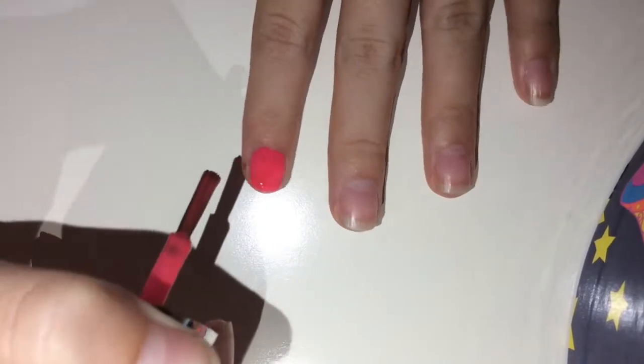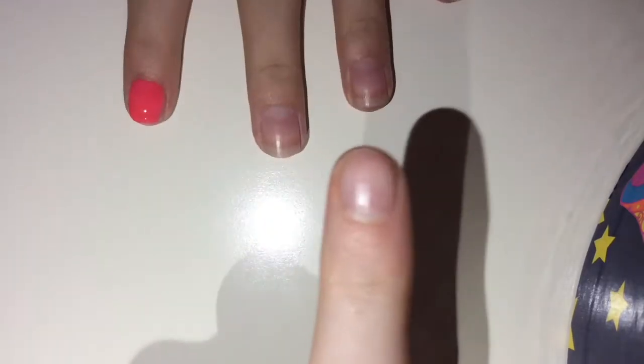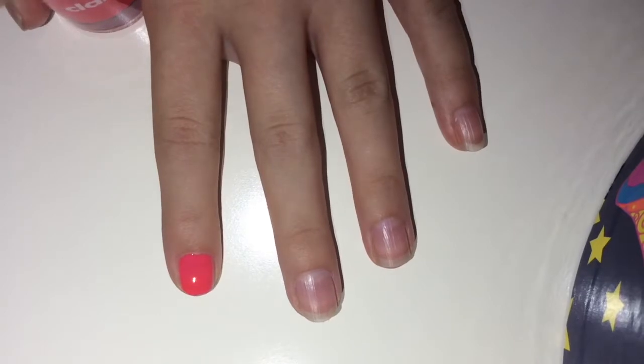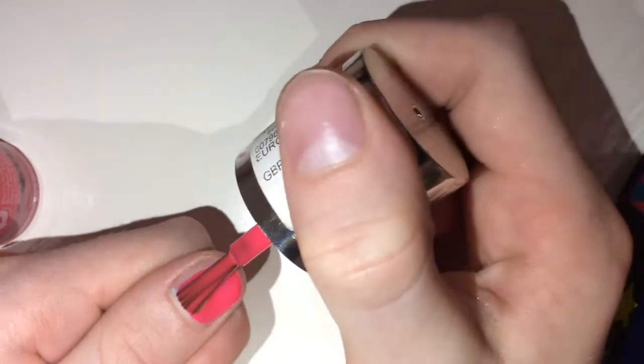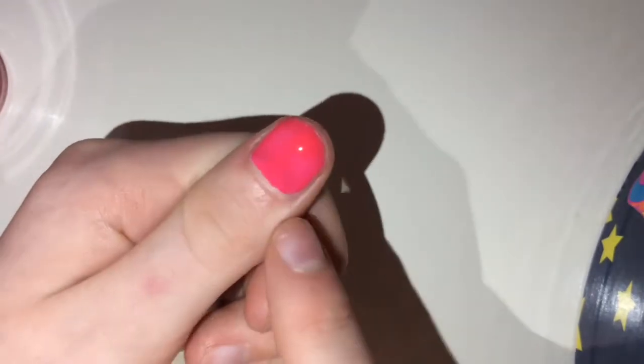Lottie's nails are really not long enough, so let's find it up. Just get the edges as well — you must get the edges — and then start with the middle and the bottom bit, as you can see. And I'm just going to go around the edges.